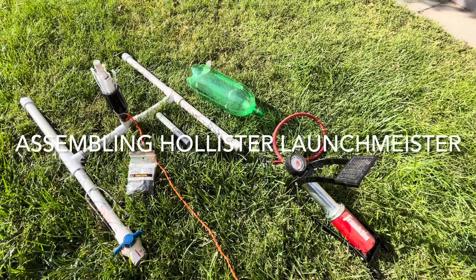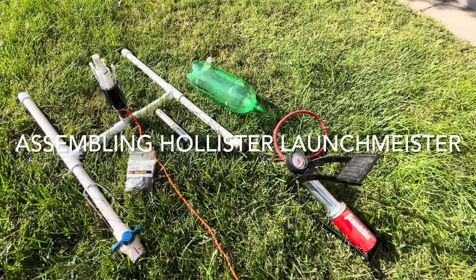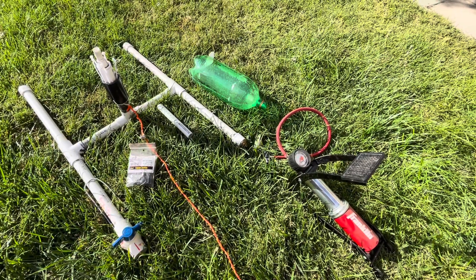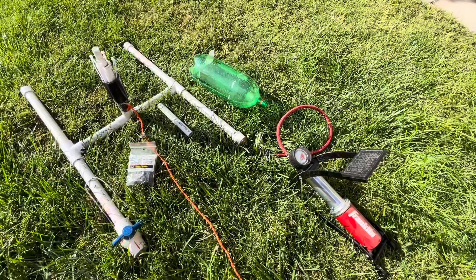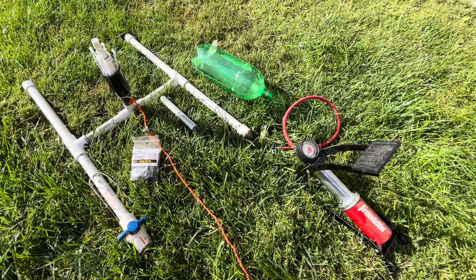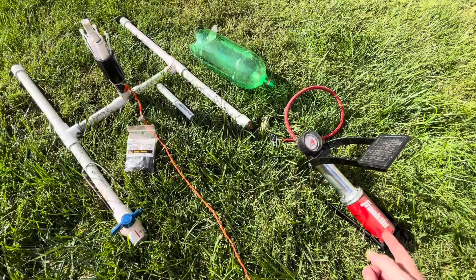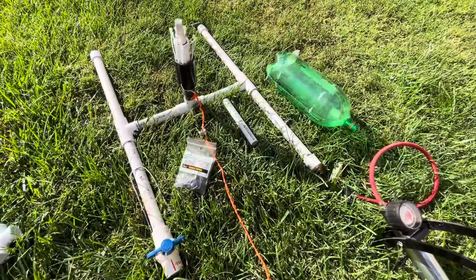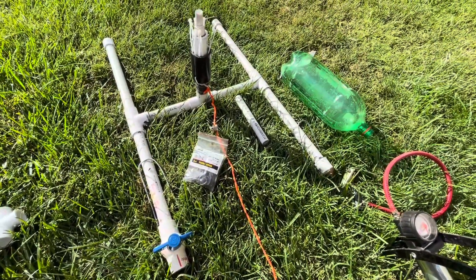I no longer have any disassembled bucket launchers, but let me try to show you a mostly put-together one that maybe will give some clues as to how to assemble this, since the other video was taken down. So obviously we have the pump, we have the bottle, we have everything, assuming you have all the parts listed on the website.